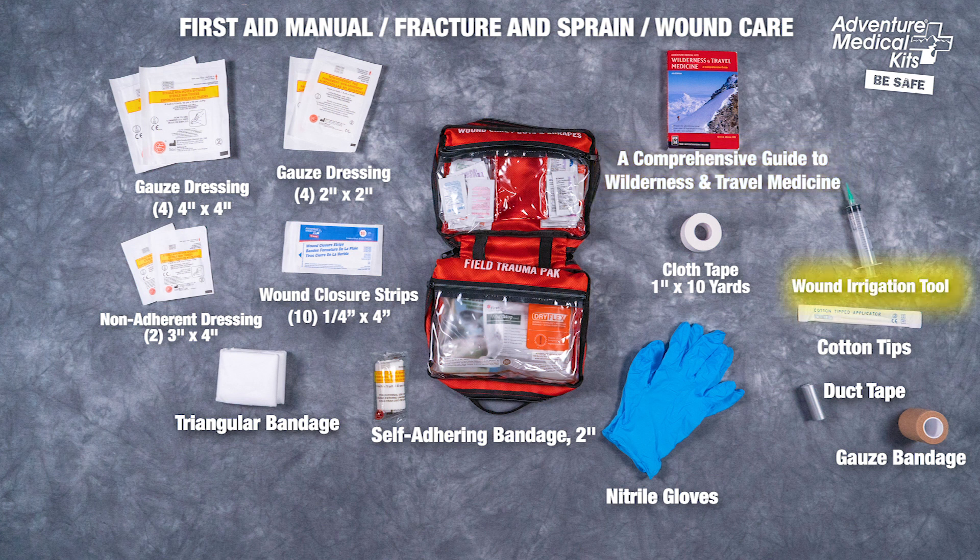The wound care pocket features an irrigation syringe to clean wounds, wound closure strips to close wound edges, and sterile dressings to protect wounds. Fracture and sprain items include a triangular bandage.